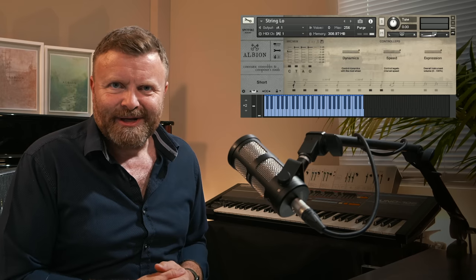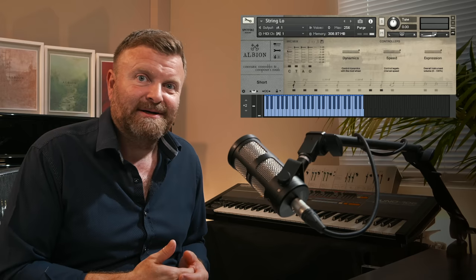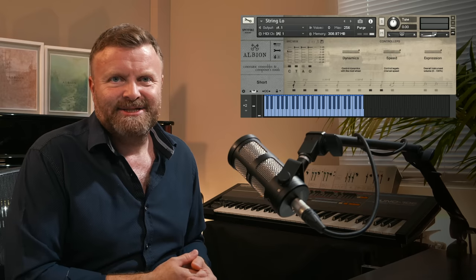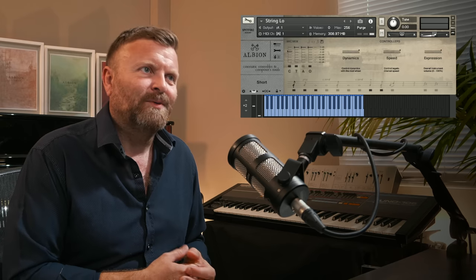Hi, Paul Thompson here from Spitfire Audio. Something exciting for you today — it's a blast from the past, or indeed three blasts from the past. These are the original three Albions that we made. We've had so many messages and emails from people saying please can you make these available again, that we have decided to put them back up on the website.